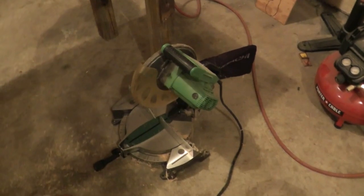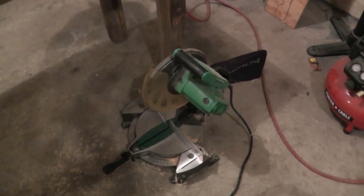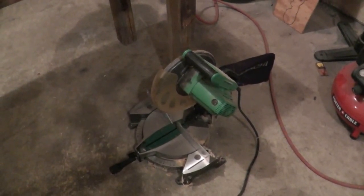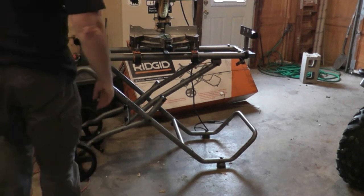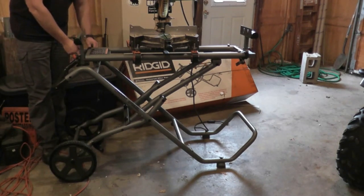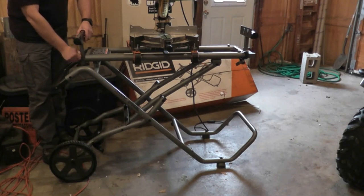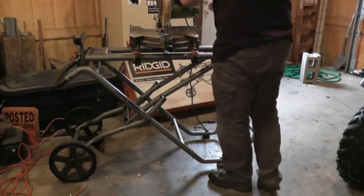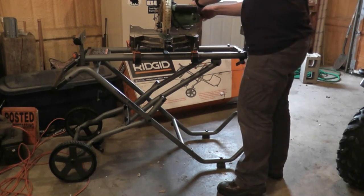I don't have a Rigid miter saw — this is my Hitachi miter saw. This is supposed to be a universal miter saw table, so we'll see how my miter saw attaches to it. Here I have it mounted on the table. It doesn't sit on there exactly right, but it's on there and it's secure. You've got all your work stop, work support arm, and all that stuff, and that's where those orange and gray knobs come in.